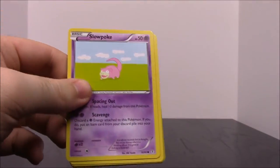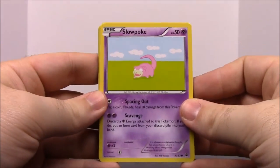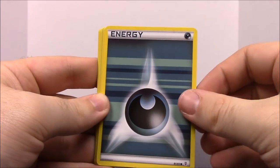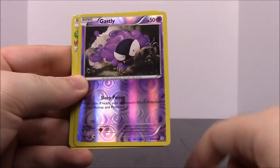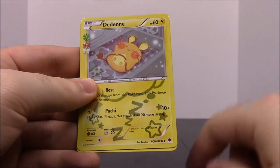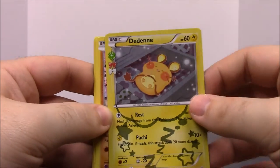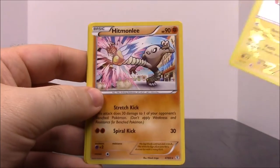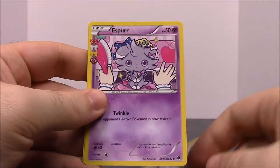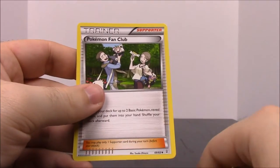This is our last pack, which was a Blastoise. We've got Slowpoke, some energy, Gastly, Krabby, a shiny Gastly — nice! — then Dedenne, which I always think looks like Pikachu but it's a real cute little mouse. Then Hitmonlee, Espeon, a Trainer, and another Trainer. That wraps up all the Pokemon Elite Trainer Box cards for this month.